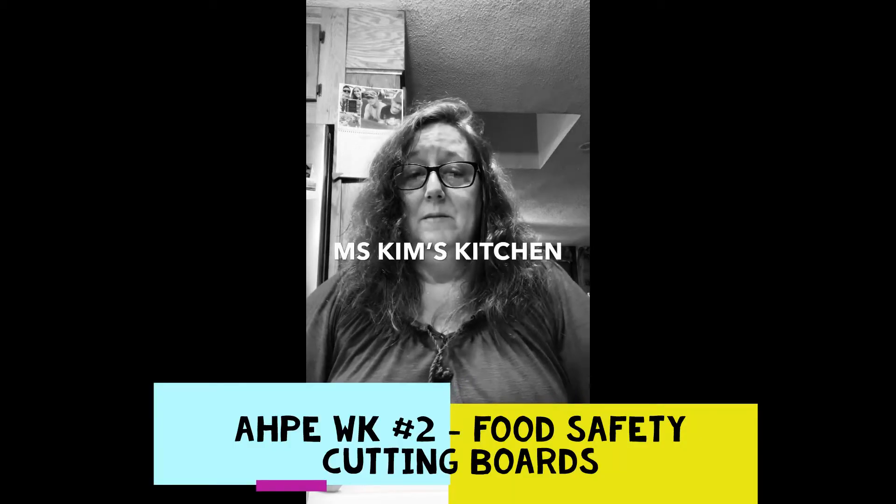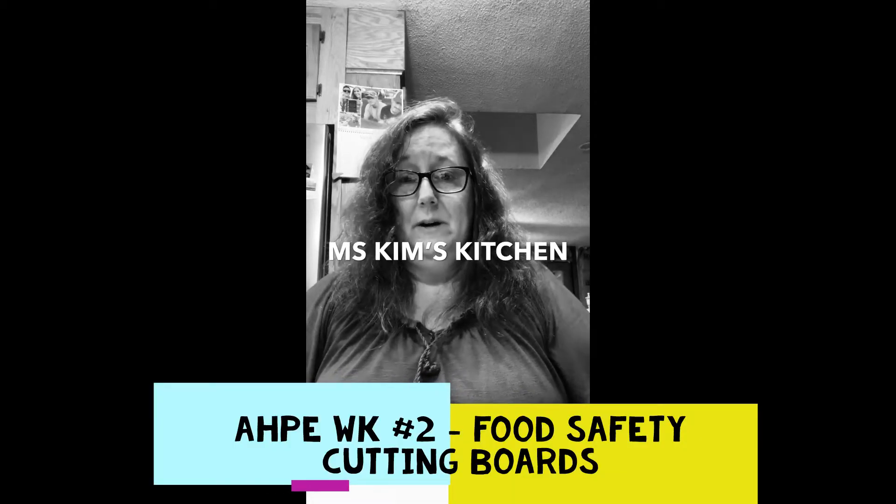Hi, everybody. Welcome to Ms. Kim's Kitchen, where we're going to talk a little bit about the safety of cutting boards.